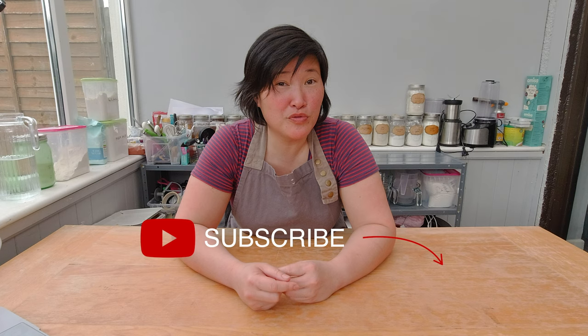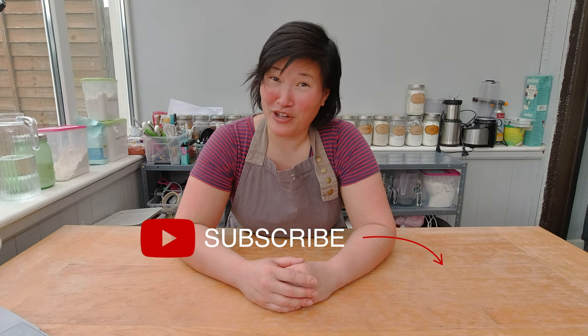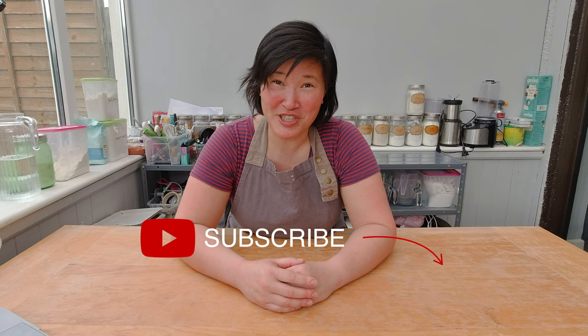If you enjoyed watching this video and maybe felt my frustration in making these Ladyfingers and want to know how I'm going to improve it, please subscribe to my channel and check the bell to get notifications about any upcoming videos. I'll see you next week.